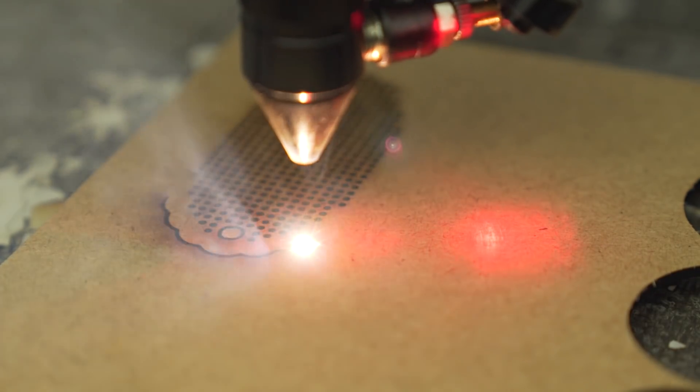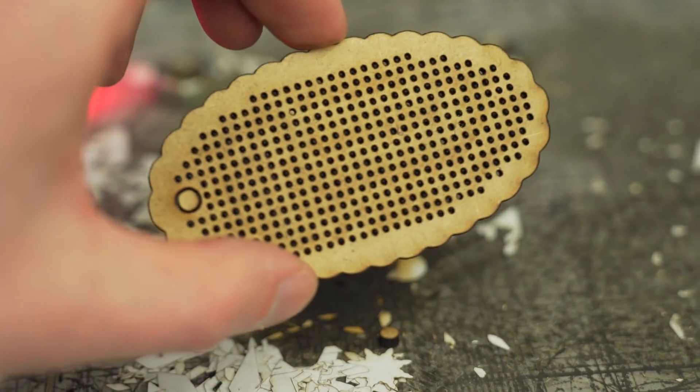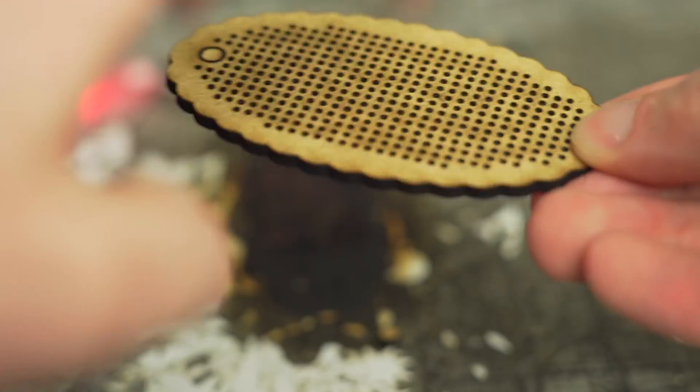It's a great tool to look at the edges. It's a very nice tool when I look at the edges. You can use a needle for that.